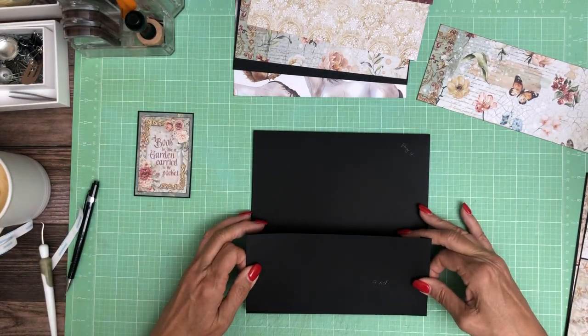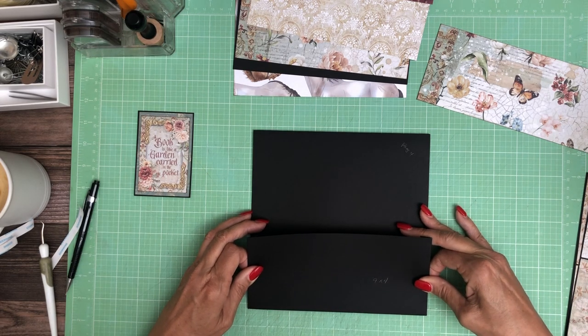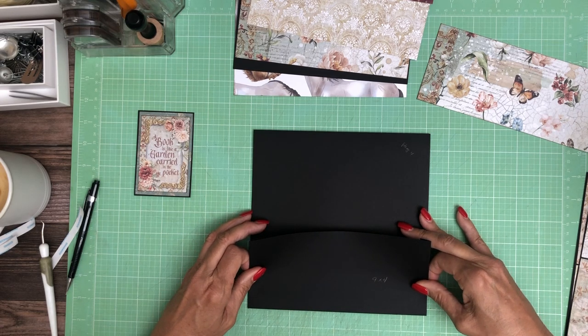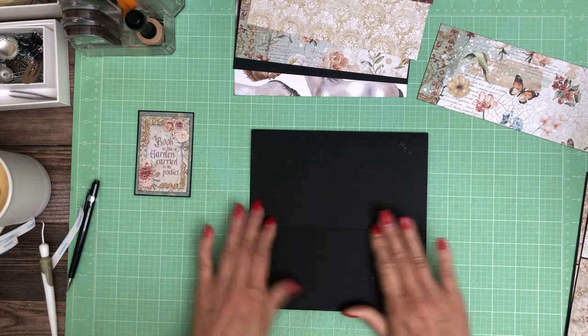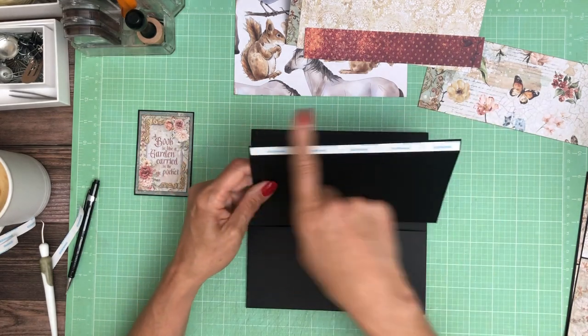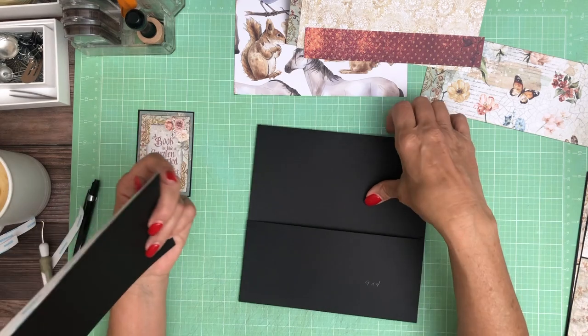I just want to make sure it's going the right direction — didn't want this side to be upside down. And then the top flap is 9 by 5. Score a half inch on the 5 inch side.